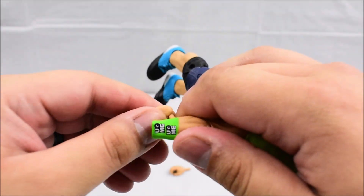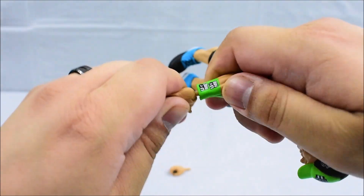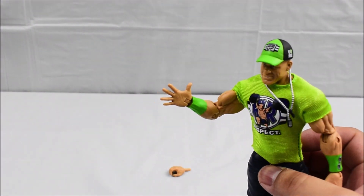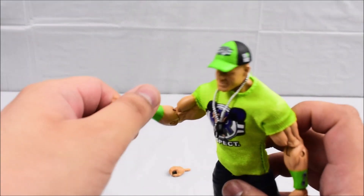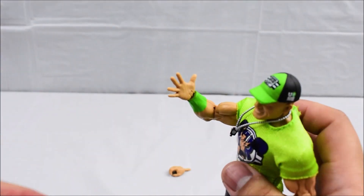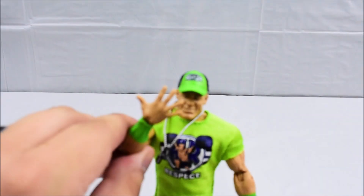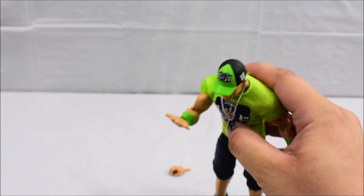Here we can put his right hand on. So this is actually pretty neat — I do believe this is the first John Cena figure with interchangeable hands. I'm not sure if there was one previously, but as far as I'm aware, this is the first, and it's something we're now seeing with current waves of WWE Elite figures. So here you can actually mimic his You Can't See Me taunt, and of course if you want to pose him in the ring, you can also do the Five Knuckle Shuffle.